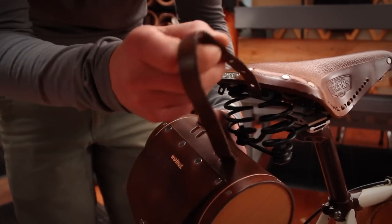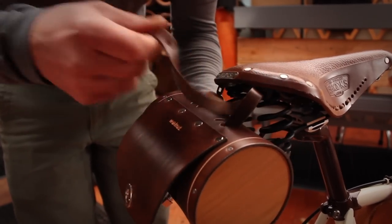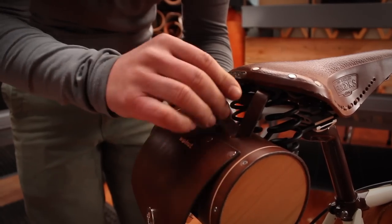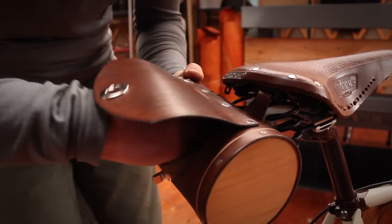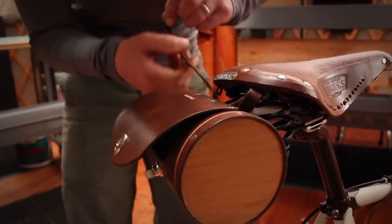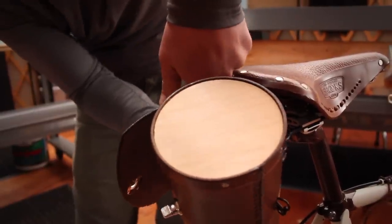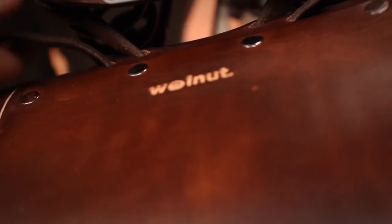I'm going to go in one slot and into the bag, out of the bag on the other side, through the seat clip and back in. And then it's simply a matter of buckling this belt like so.